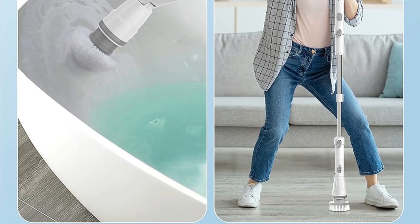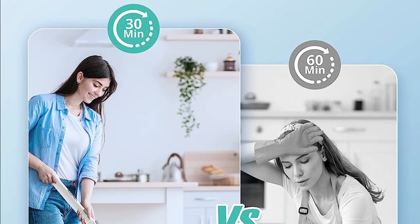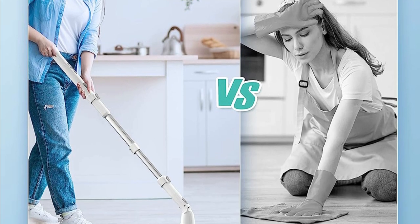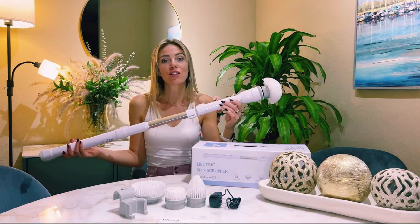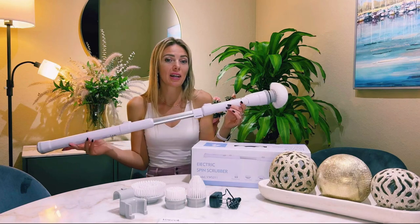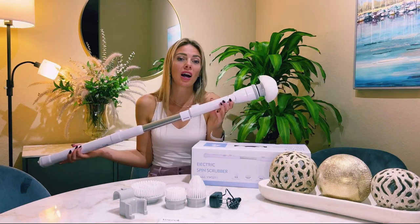Say hello to sparkling tiles, spotless floors, and a bathroom that shines like new. Don't miss out on this game-changing cleaning tool — grab yours today and experience the cleaning revolution for yourself. Thanks for joining me on this cleaning adventure. If you found this review helpful, don't forget to give it a thumbs up and subscribe for more awesome cleaning tips and product reviews. Until next time, happy cleaning!